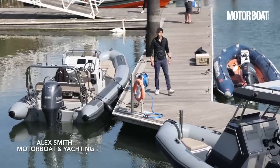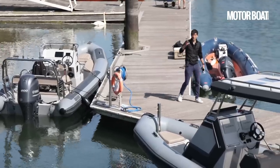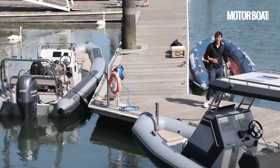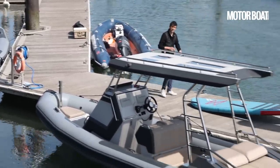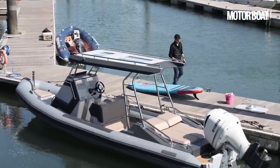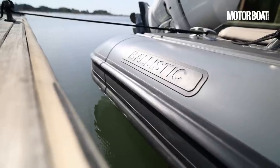Ballistic Ribs has become really quite famous over the years for the generation of some serious seagoing boats — boats built to handle the kind of seas you get in South Africa where these boats are built. To this point it's also been known as quite a traditional builder, with both its WK work line and LS leisure line featuring boats from five to eight metres that are all quite traditional ribs.